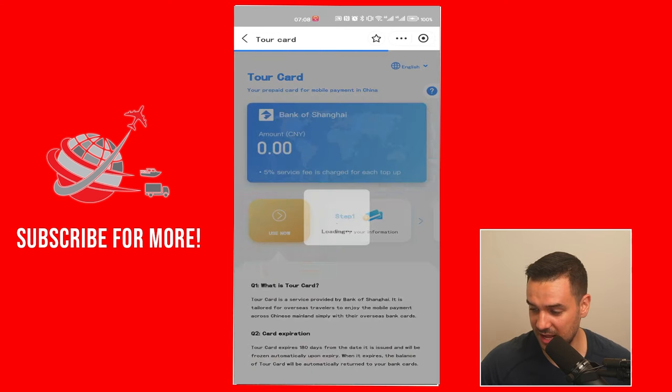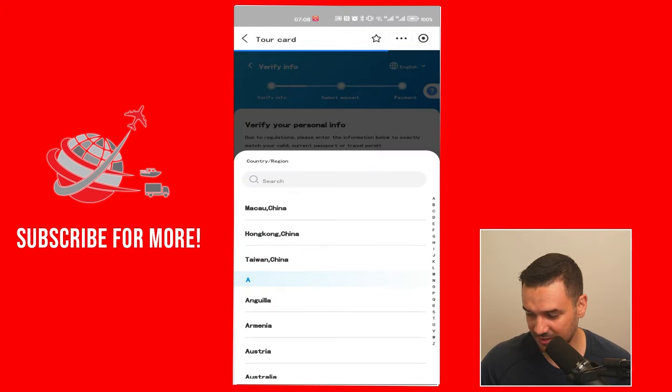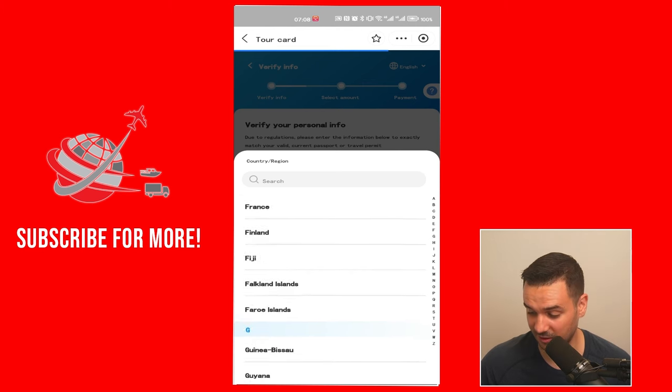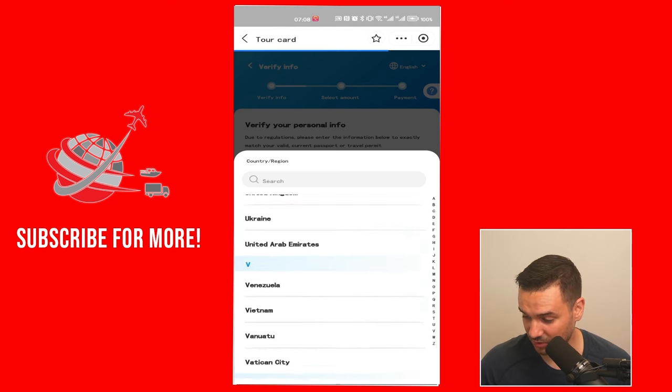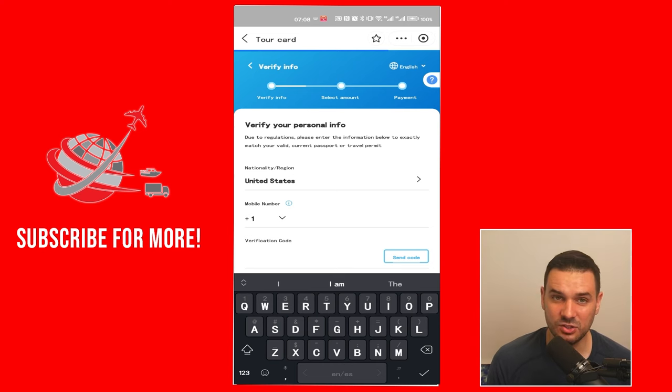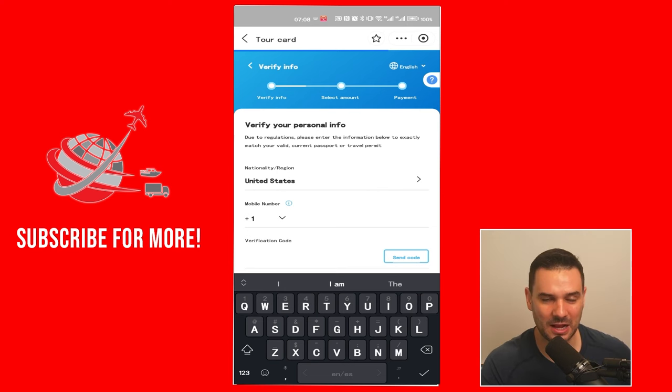You click on "Use Now" and then, as I mentioned, you're going to select your region. If your country is not listed, it doesn't support it. In my case, my country is here, so I'm going to select United States. You put your phone number in, click "Send Code," and it should send you a one-time password to log in. Once you log in, you need to verify your passport information — they'll ask for your passport number, expiration date, a selfie with the passport, and all that. You upload it into the system and then wait until they approve you.